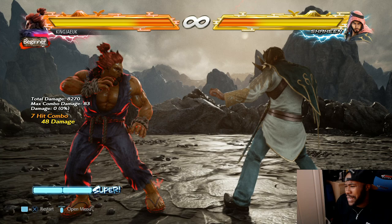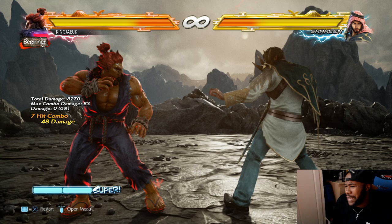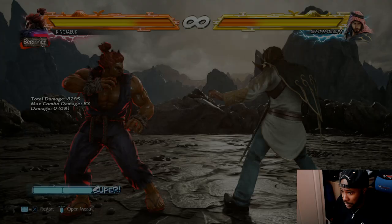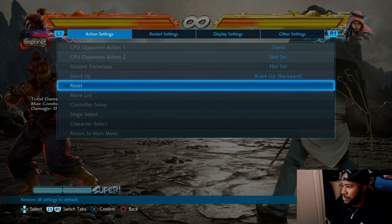So again, this is just a basic tutorial on how to use Akuma. A lot of the moves are in the moves list. The good ones to use - like I said, his demon flip is really good because of the mix-up.